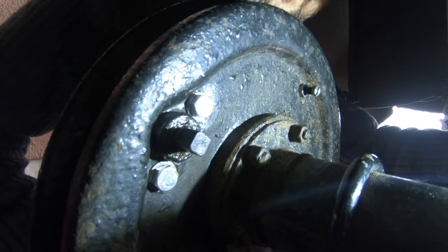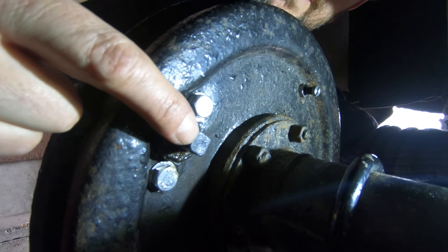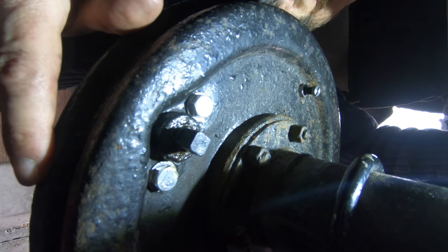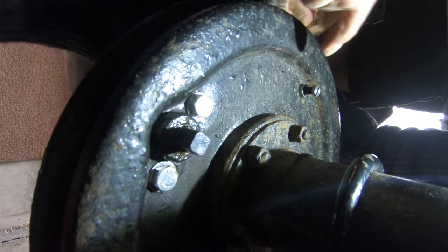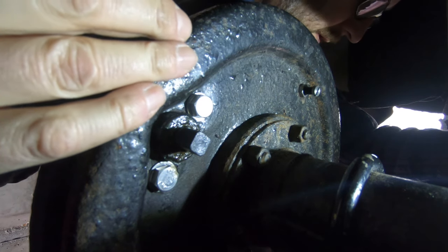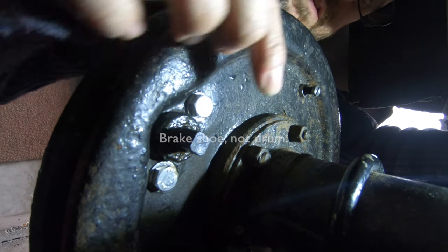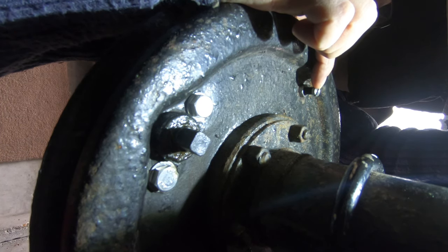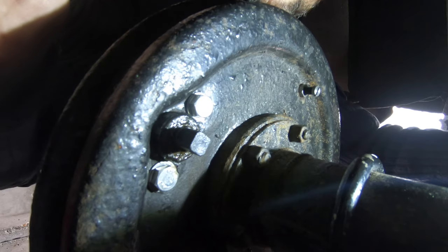Here's the back of the brake drum — the adjuster takes a 7/16 square drive and screws in and out to push the adjusters against the brake shoes. One of the steady posts screws into the backplate and rests against the webbing on the brake shoe — you screw these in once the adjuster is fully tightened, then tighten the lock nut. That's all done now.